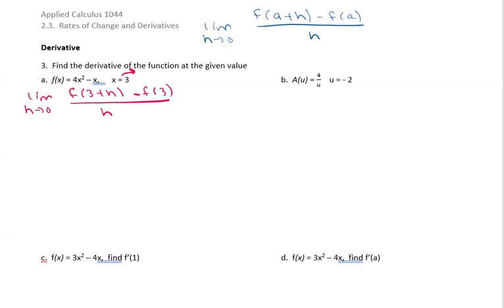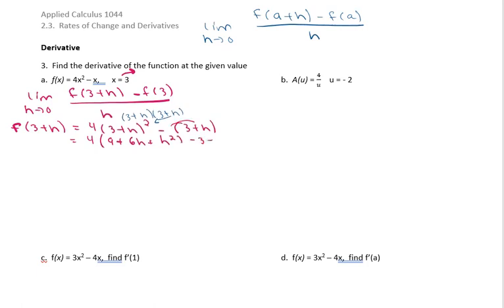We need to do a little bit of figuring. First thing we need is to figure out f of 3 plus h, so that means we put 3 plus h in where we see x in our original equation. So 3 plus h squared means 3 plus h times 3 plus h. Multiplying that through we get 9 plus 6h plus h squared; distribute the negative to get minus 3 minus h.